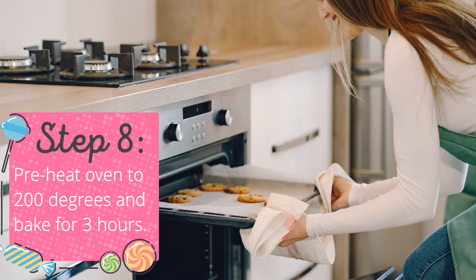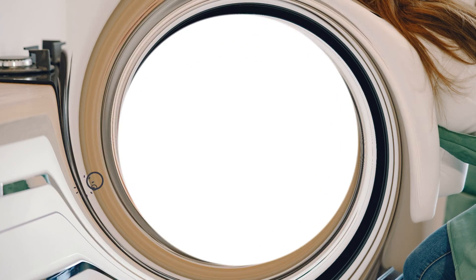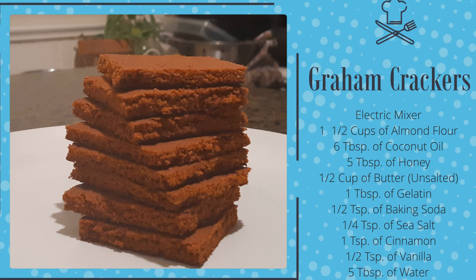Step eight: preheat the oven to 200 degrees and continue to bake the crackers for 3 hours. This recipe makes approximately 28 crackers.